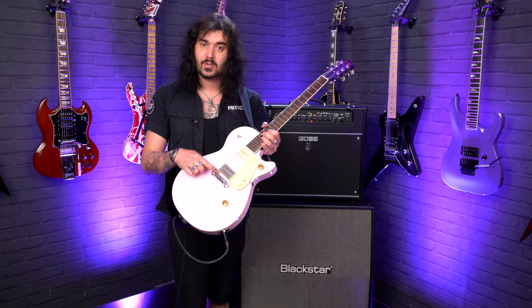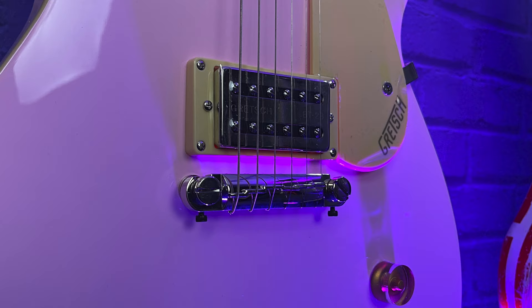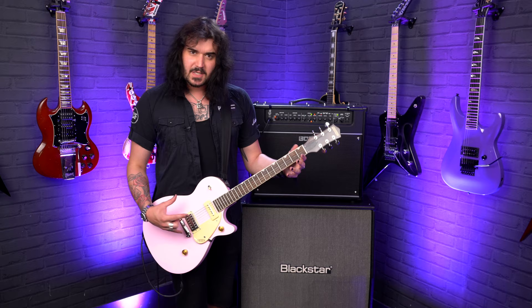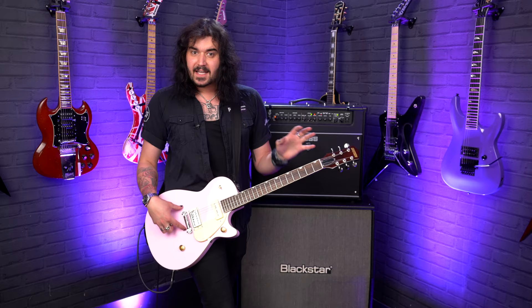It has got the lightning bolt as well to help with intonation, and two little grub screws down the back so you can alter it to intonate it to your liking. When there's only one thing bolting it to the body — as opposed to the usual stop bar tailpiece and a separate tune-o-matic bridge — this keeps everything very tight, and there's less things happening between the strings vibrating and actually hitting the body of the guitar.